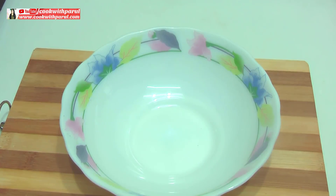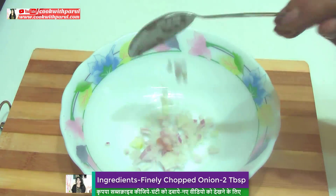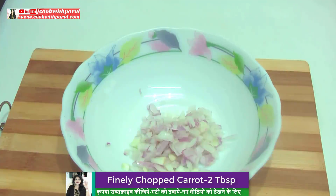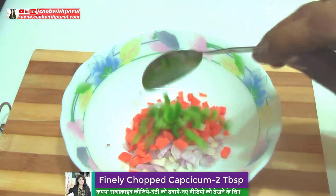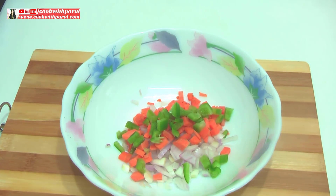First of all, take a bowl. For the bread manchurian sandwich, we need 2 tablespoons of onion. You can take some shimla mirch for color. I am taking some vegetables — whatever you have available, you can adjust.